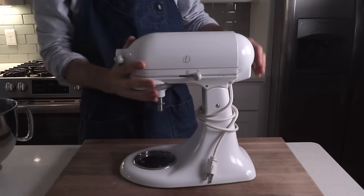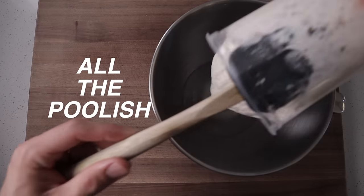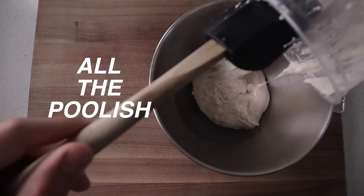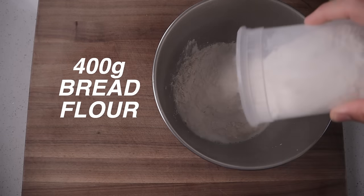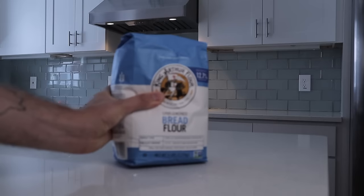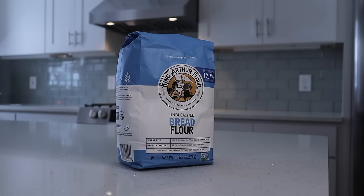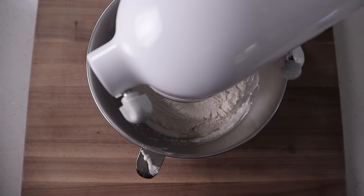In that bowl we're gonna measure 240 grams of warm water, all of the poolish that we ripened overnight, and 400 grams of bread flour. AP flour will definitely work here too if that's all you have, but I like bread flour here mainly because it makes the shaping part a little bit easier later on. We're gonna start by mixing this on low speed just until things are well combined.